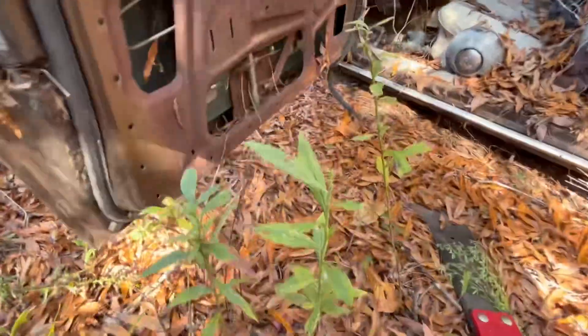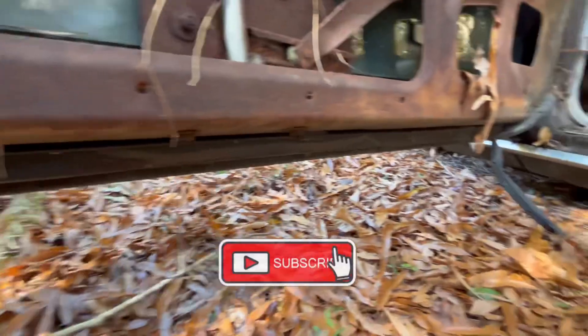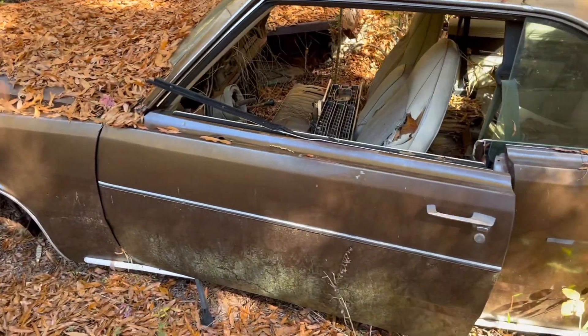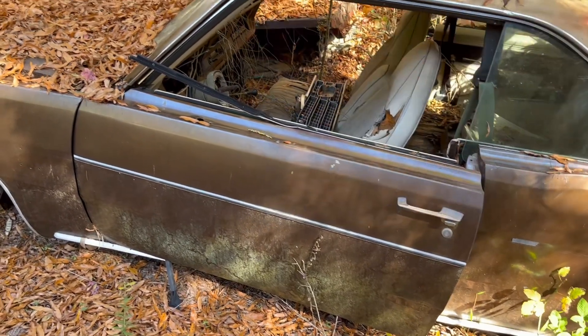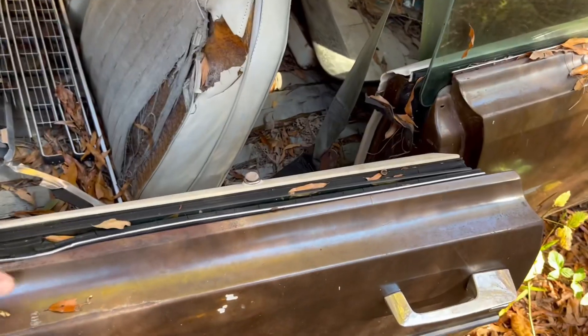It looks solid, I'm looking at it here. I need this door — that'll complete my car. We need to get that today if we can. That is the same color as my car too — my car is a '72, I'm gonna say this is about a '74. Doesn't matter, that door is in very nice shape. I can take these pieces off of my door.